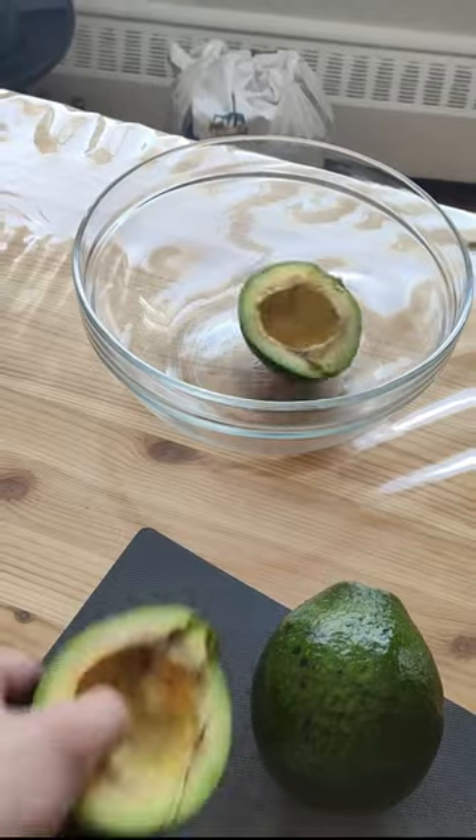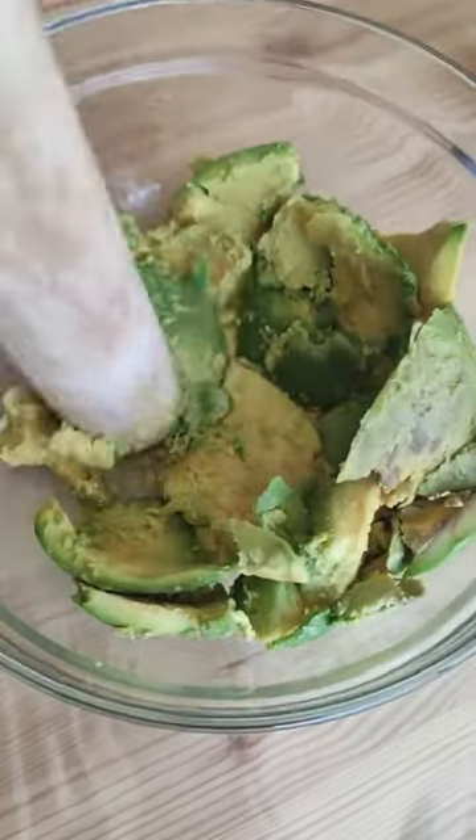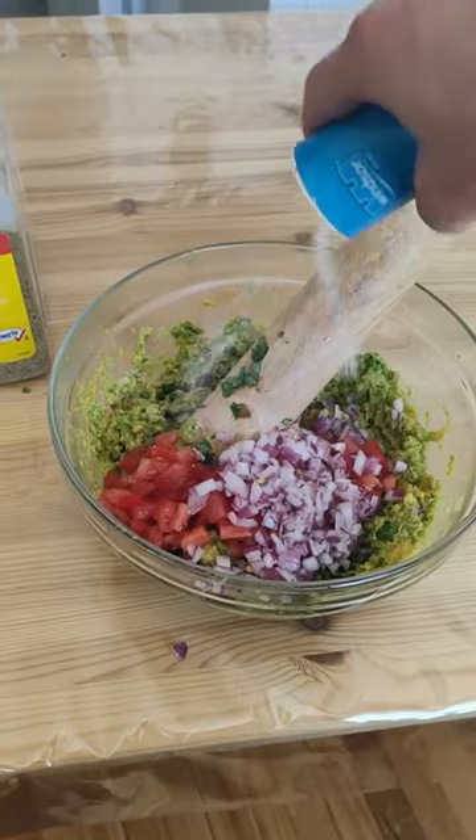Meanwhile we can grab some avocados, but not from Mexico. Spend 10 minutes to mash them very very well. Squeeze half a lemon and chop some fresh cilantro. Add more red tomato and half of onion.